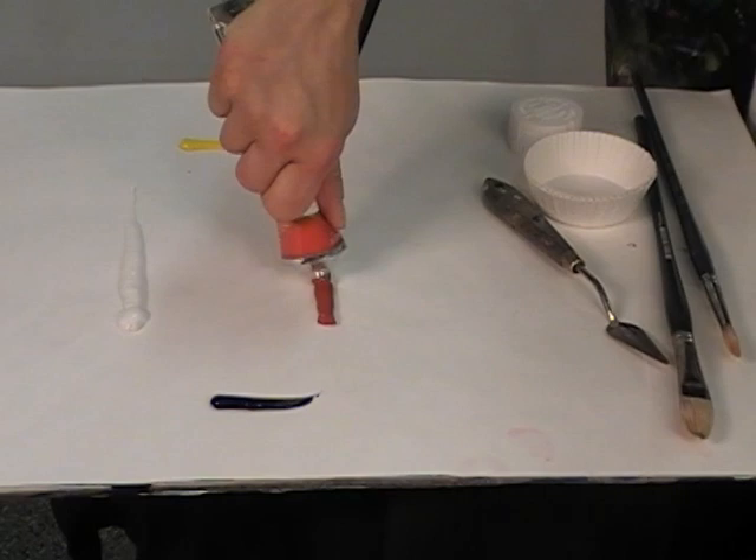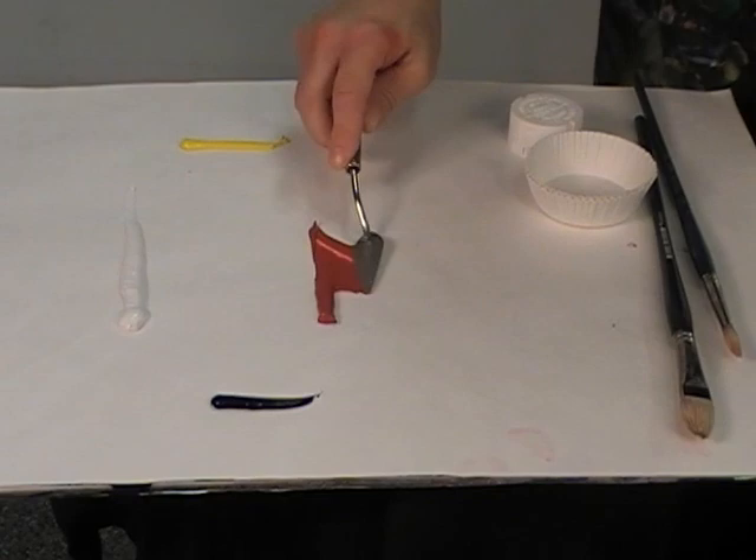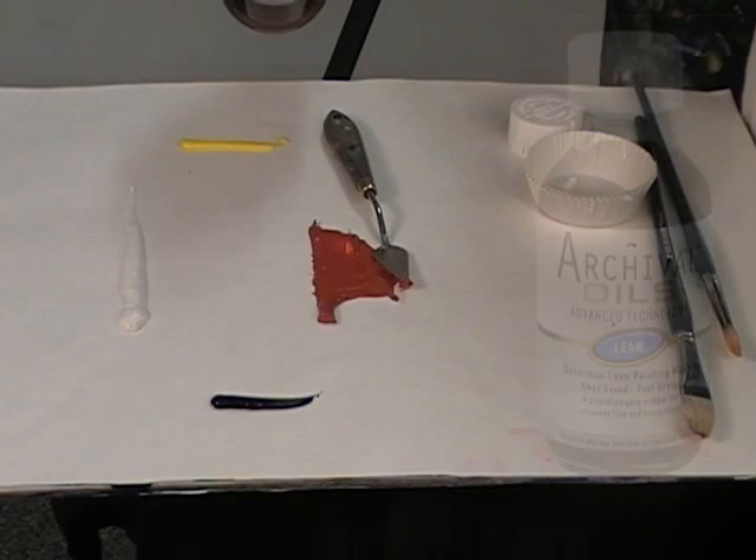Archival oil painting leans are wonderful because they allow you to manipulate and change the consistency of your archival oils paint in a variety of ways. As you can see, archival oils on its own has a wonderful buttery consistency, but to alter its texture and to enhance your painting experience, consider the lean or the fat medium.